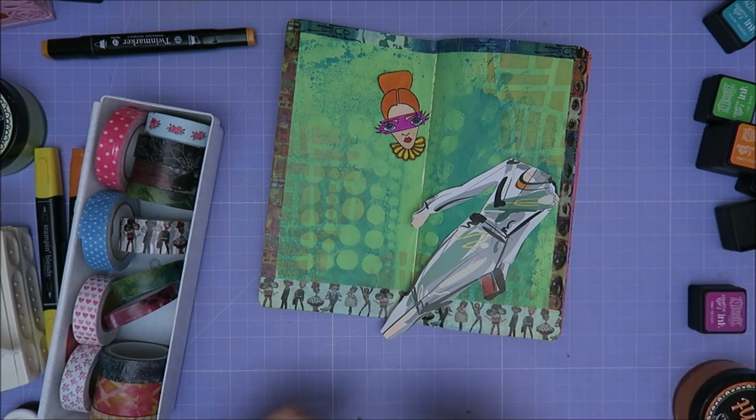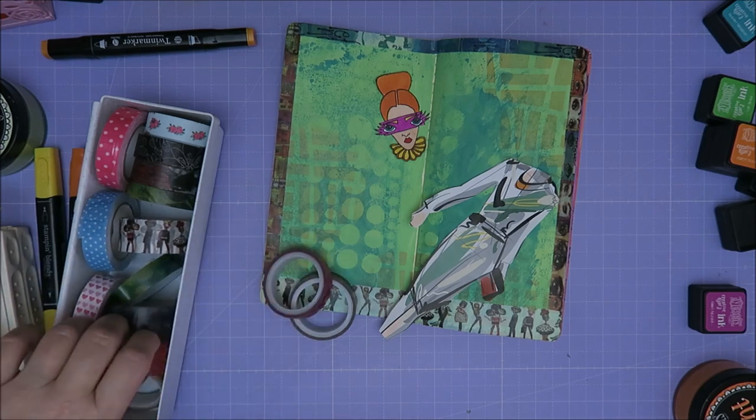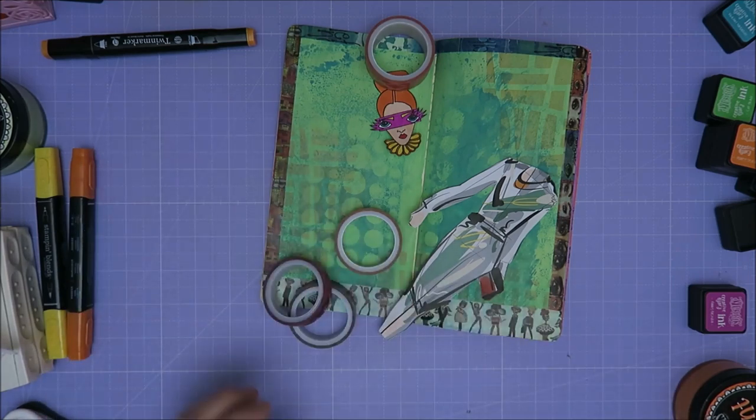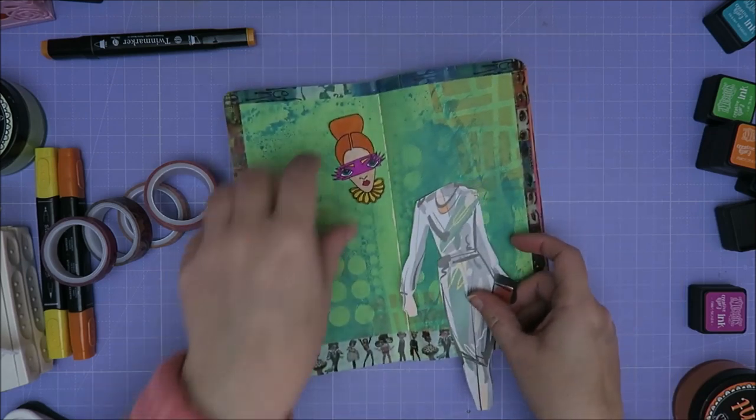So what do you think? I really liked this one — or something purple, or maybe this one. I'm not sure if I want to do anything else with washi tape. So I'm going to glue her on first.